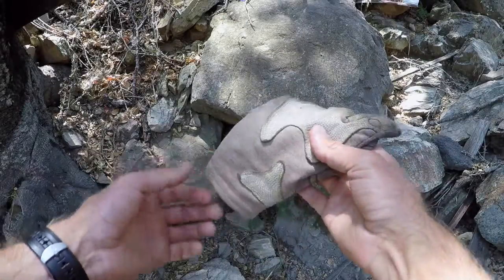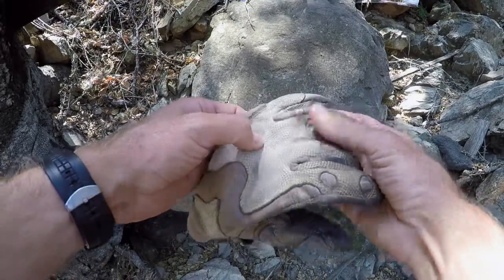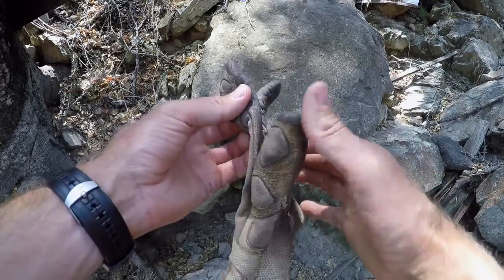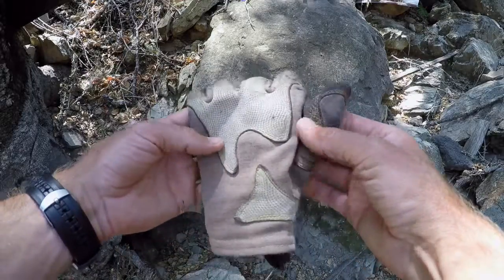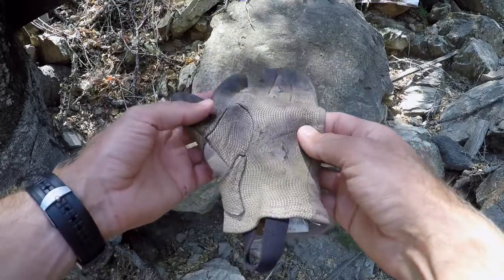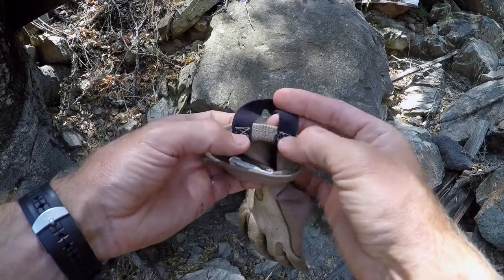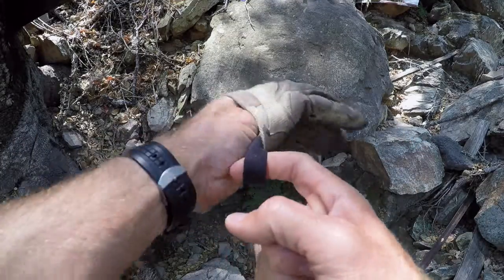The Overlord Gloves are constructed using Nomex with a little bit of stretch in it, as well as a fire-resistant leather. All the stitching is double needle stitched using a Kevlar thread, lending itself both fire resistance as well as durability. Down here you also have a handy pull tab which, unlike some gloves, is attached very strongly so you can actually pull it on without ripping it or the glove.